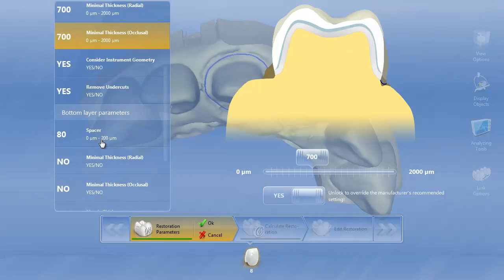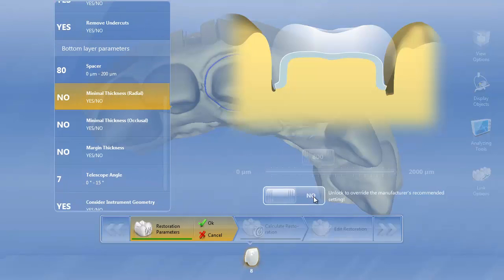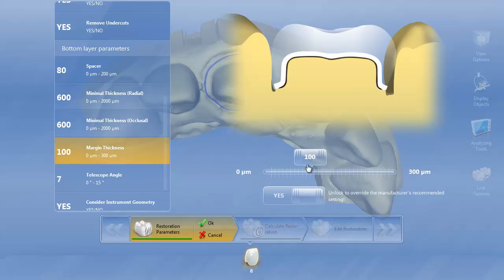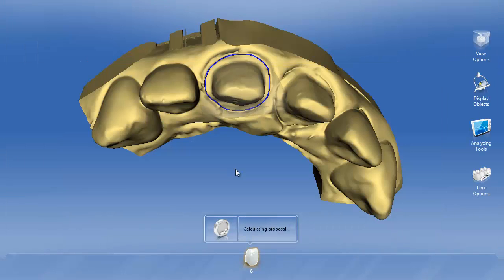Now we'll go to the bottom layer parameters. Generally I like my bottom layer parameters to be a little bit different, because in these very deep situations where we're creating this multi-layer restoration, I'm probably going to cement the coping with resin modified glass ionomer. So I want my spacer to be a little bit tighter because we want it to be a tight fit — we're not bonding it. The minimal thickness I like to be a little bit lower as well. The margin thickness and telescope angle look good, so we'll hit OK.